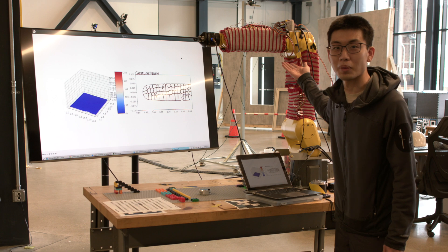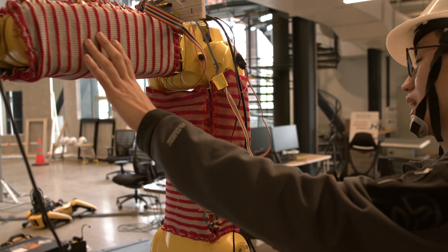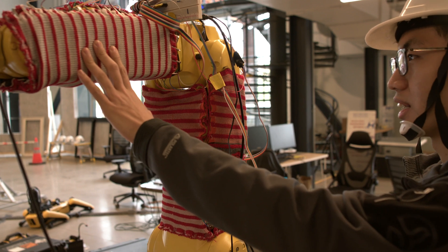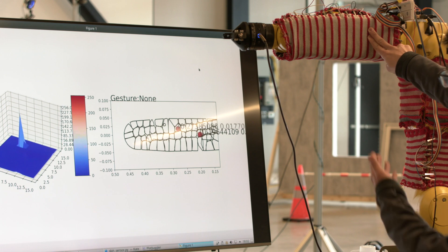My name is Bo. I'm a Master of ECE student here at CMU. The tactile skin is attached to the robot. It allows us to interact with the robot in a more natural way. The skin is being calibrated to localize the contact and determine the actual force applied on the skin.